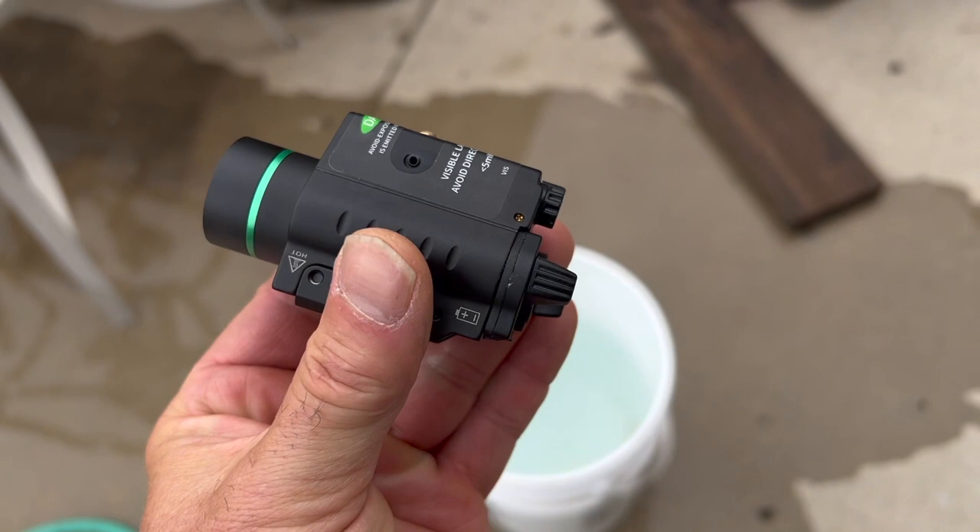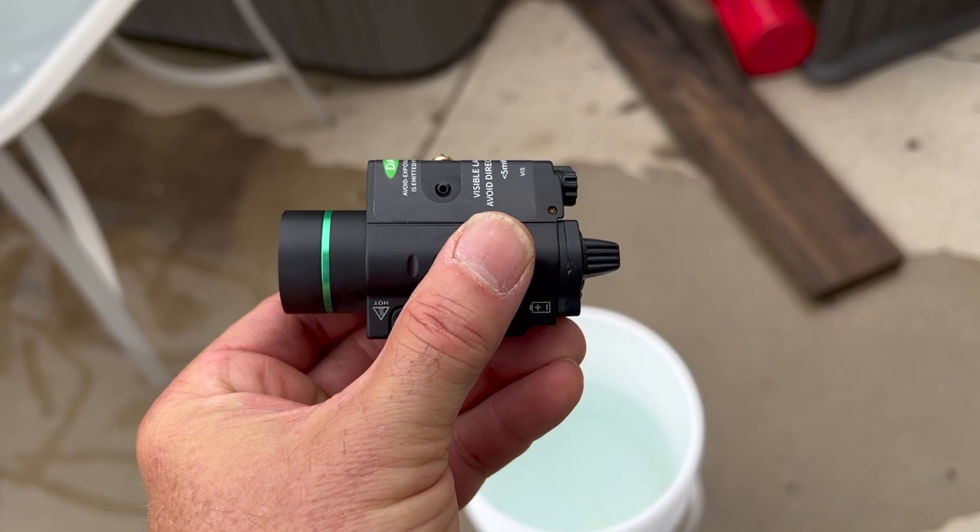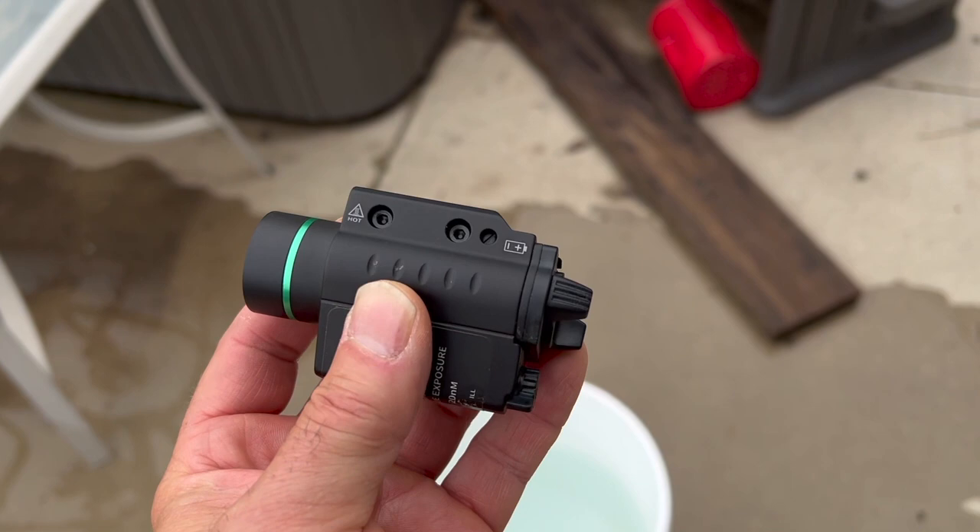This does not have an IPX rating. In fact, I believe I was told not to submerge it — it wouldn't pass. But it's done really well. We're at the end of the review, I've done everything I wanted to do, but let's go above and beyond and test it anyway.